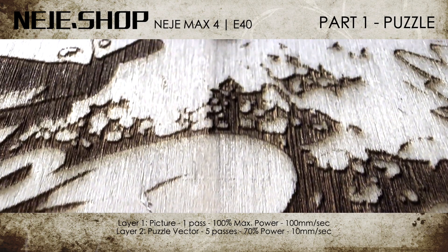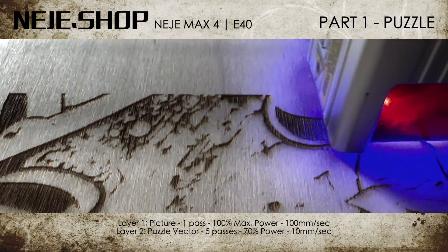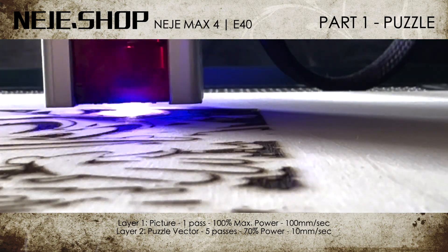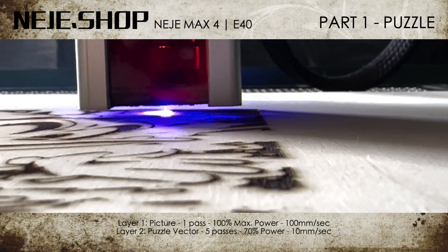First I burn the motif onto the plate. I had the motif created by Midjourney. After the motif is engraved on the wooden plate, the individual puzzle pieces are cut out. When I engrave or cut something, I always do a test beforehand to find the best settings for the project.